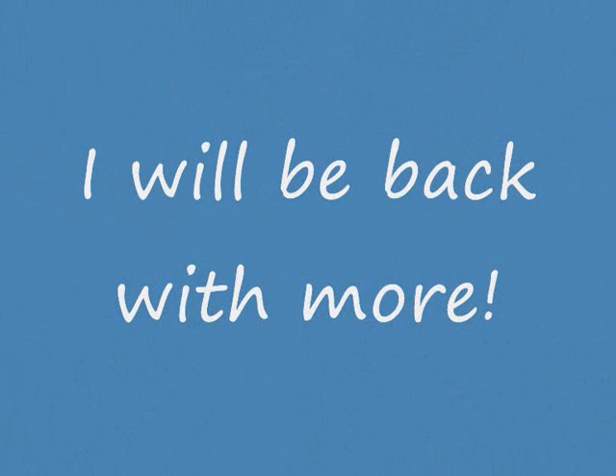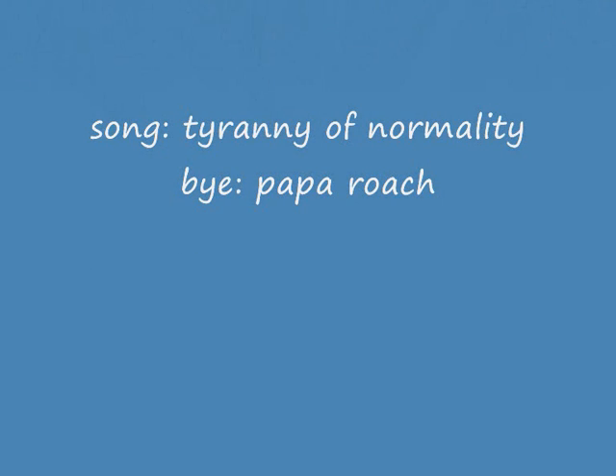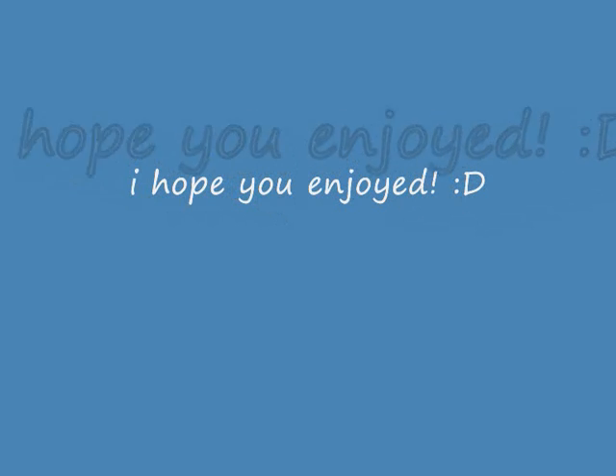And thank you for watching my video again. There we go.